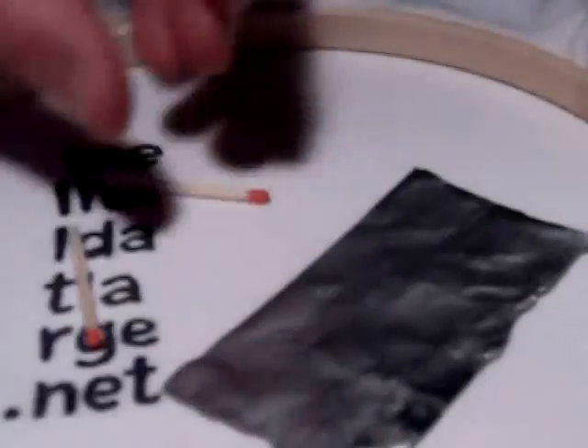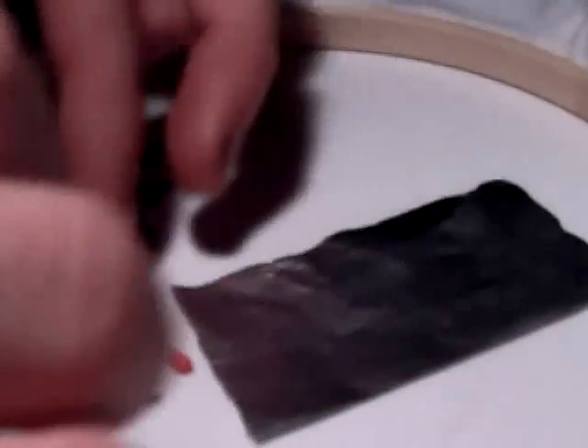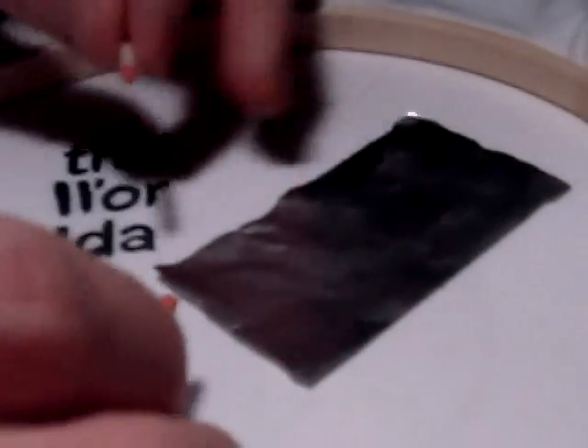Now, the idea is that at one of the ends of the aluminium foil, you put the two match heads head to head. It's usually easier to be holding it while you're doing this. So, you put the two match heads head to head at the very edge, with the matches actually head to head.